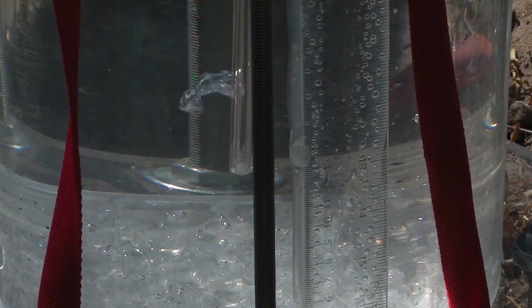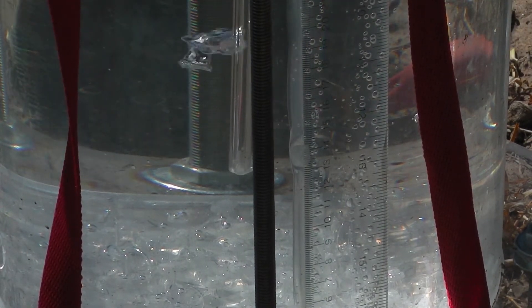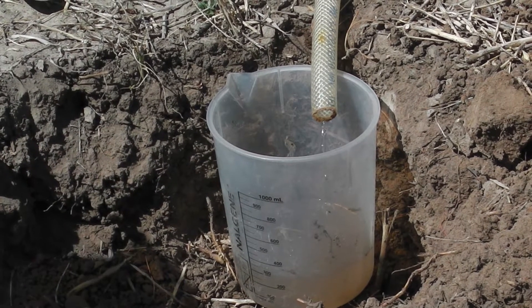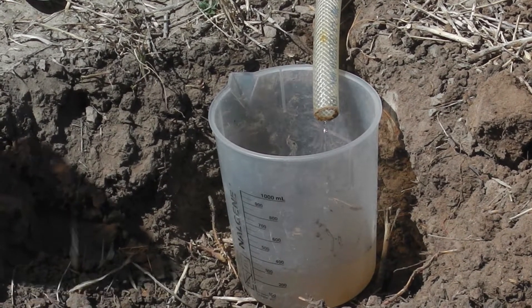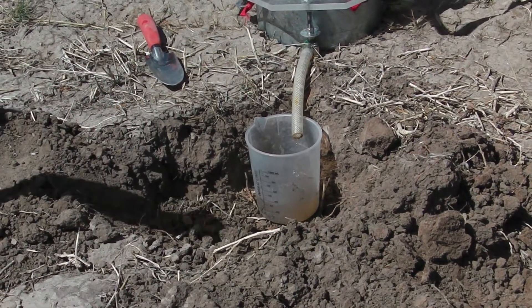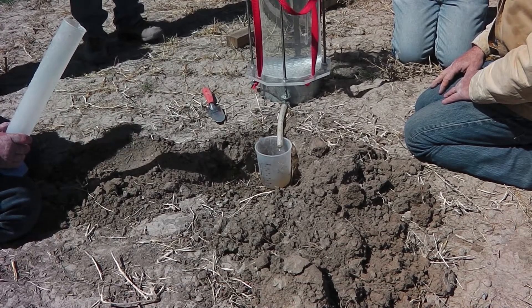Again, you can see the constant flow of bubbles up through the machine, and this is what gives it a constant flow rate — the application rate that you're measuring. And then we collect the overflow. What doesn't go into the soil runs into the cup, and then we measure that on three-minute intervals.